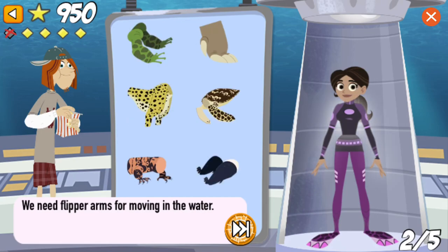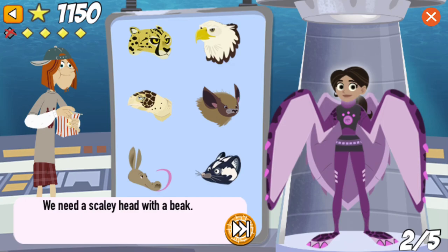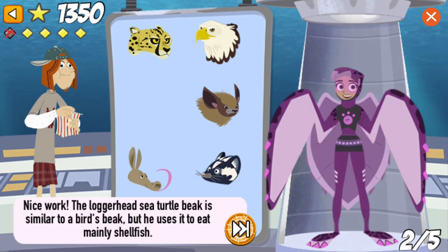We need flipper arms for moving in the water. That's right! The sea turtle flaps its flippers like a bird to fly through the water. We need a scaly head with a beak. Nice work! The loggerhead sea turtle beak is similar to a bird's beak, but it uses it to eat mainly shellfish.